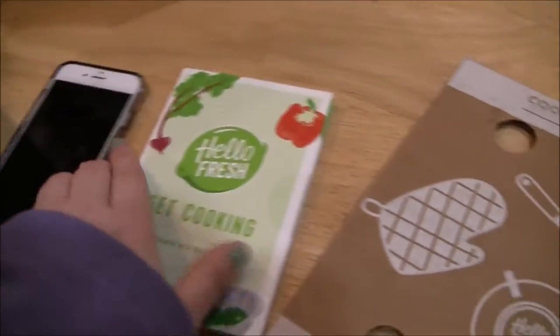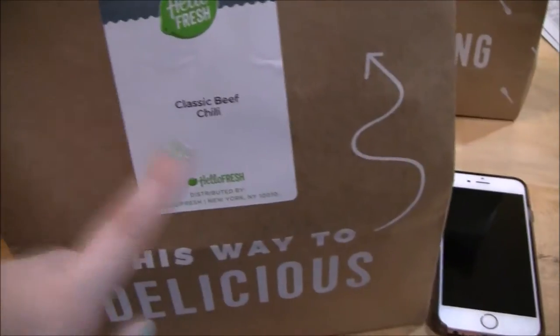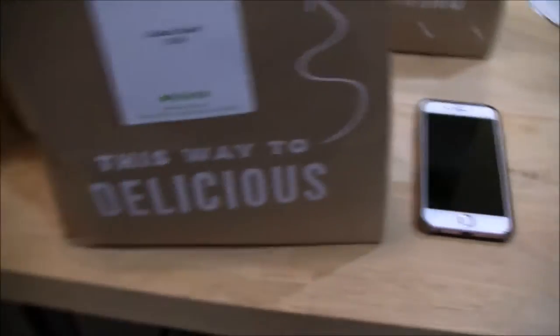This is just a little introduction booklet. Then when you open the box, it comes with these little brown paper bags. As you can see, it says classic beef chili, amazing apricot chicken, and pesto turkey burgers. When you open it up, it has all the ingredients already in there — scallions, peppers, cannellini beans, cheddar cheese, tomatoes. It has all the other ingredients in there, and it's the same with every bag. I like that because you don't have to sit there and search for the ingredients.